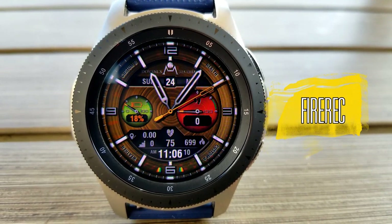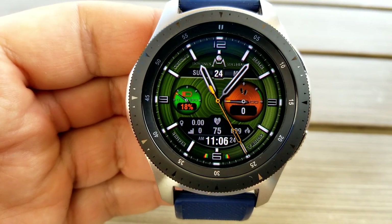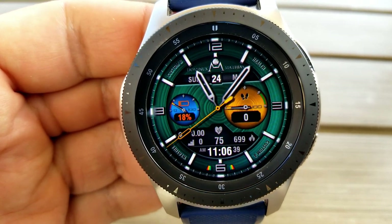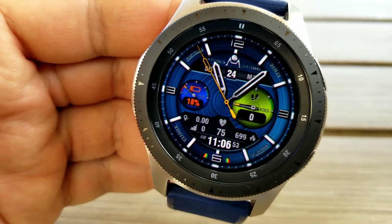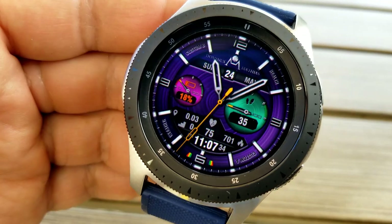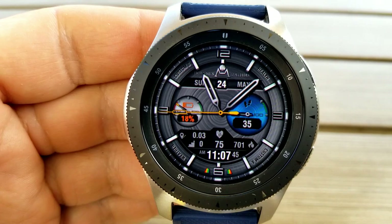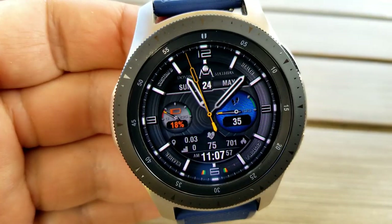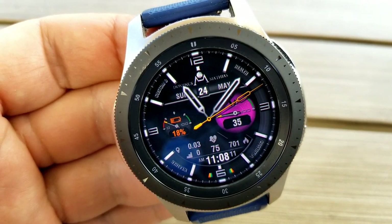Jumping right into the review — here's a nice hybrid watch face which I think has a classy and more formal look to it, with those thin hands and index markers around the bezel. You get a good amount of information on the display, plus there are three areas to personalize the look by changing up those colorful themes. To change the color for the main background, just tap in the sixth position at the bottom of the face. You then have two more areas to change, which are those two dials right in the center — tap over top of them to change those themes.